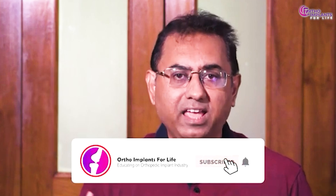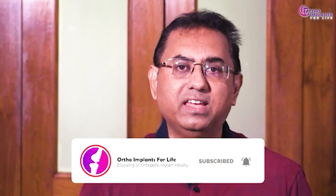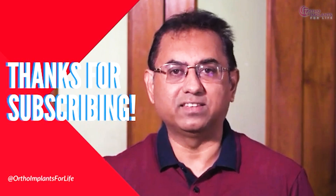If you have enjoyed the video, like it, share it, and if you are new to our channel, subscribe. Hit the bell icon to get notifications for all our upcoming videos. Join us to excel in this orthopedic implant industry and to know more about the job and career growth available in this industry. Thank you, see you again next week.